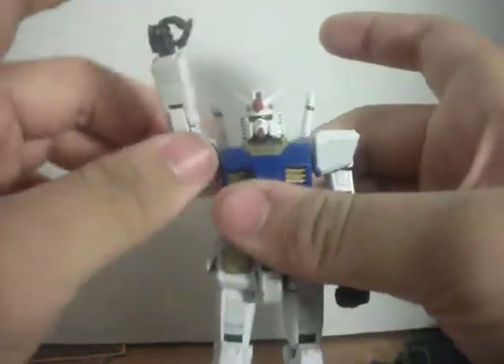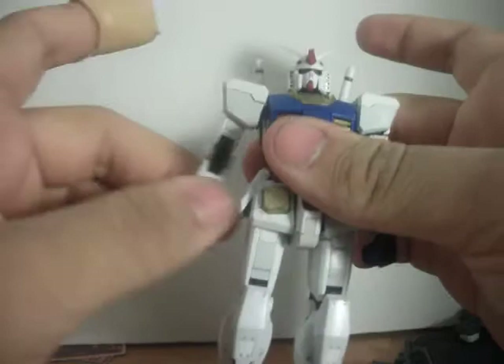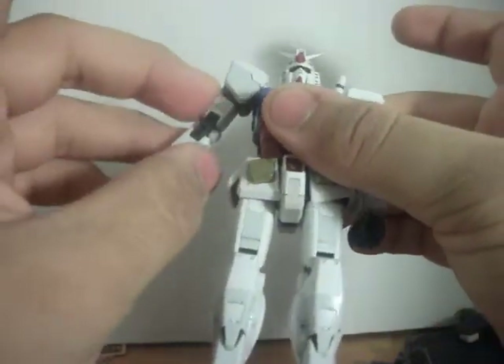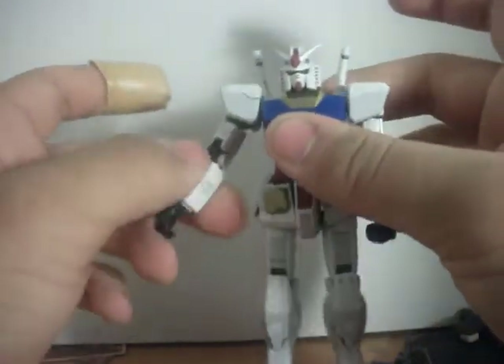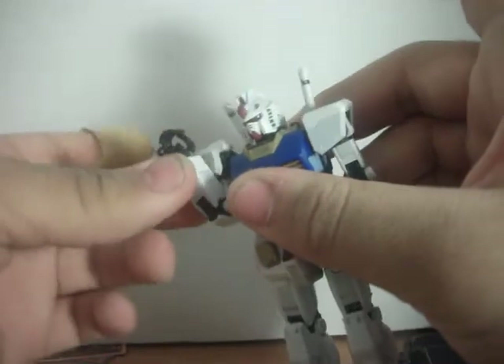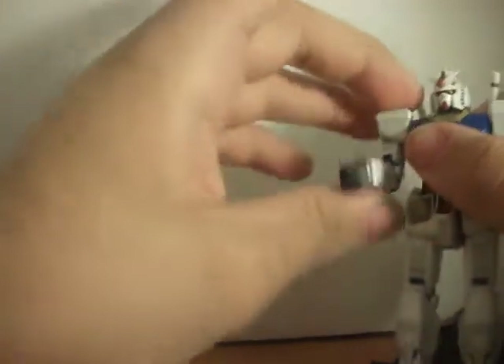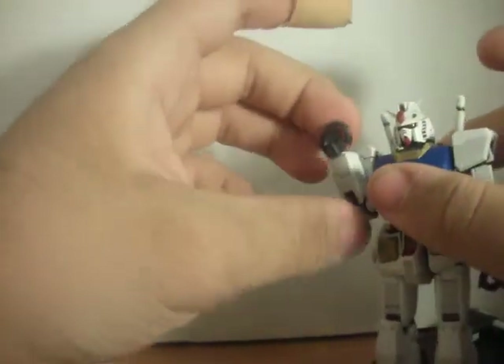Arms will rotate 360, go out and up about that far. They rotate below the shoulder. They will bend at the elbow at two points — really nice.